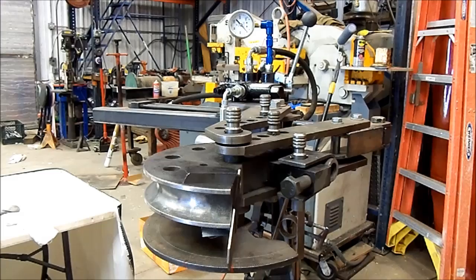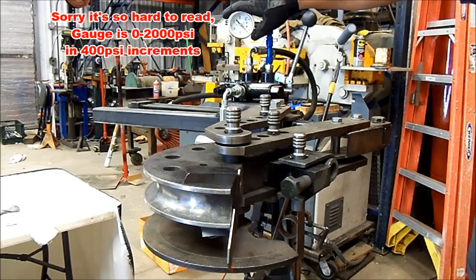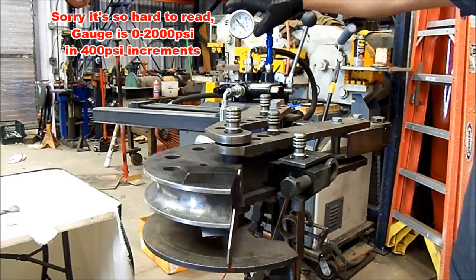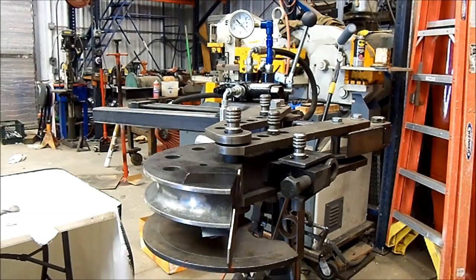Here is our setup — it's just a regular JD Squared tubing bender. Up here we've got a pressure gauge, and down here we've got our degree markings on the degree wheel. We're going to do each one of these pieces 25 degrees as a baseline to keep it even between the two materials. I've put some red marks on here to make it a little bit easier to see on video.